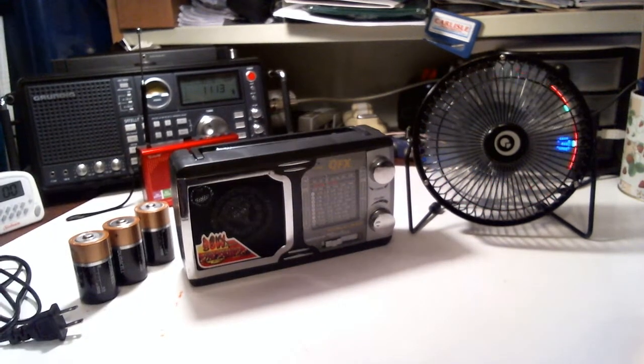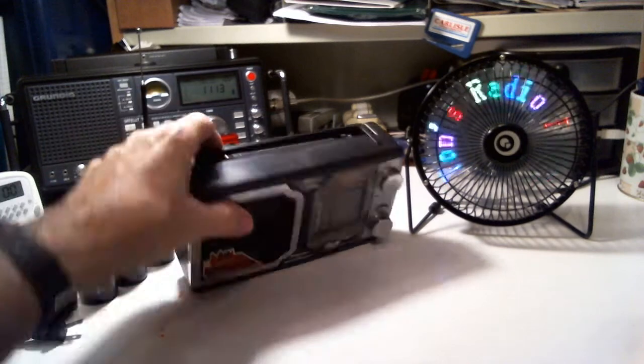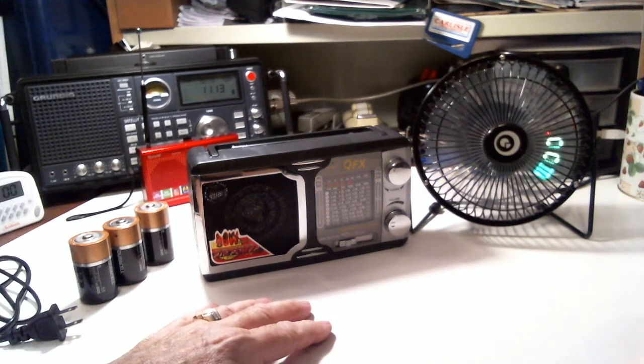Hey, how you doing? This is Tom and this is Tom's Radio Room show. I'm back with this QFXR-14 and I've got a bunch of comments on this radio. I was really amazed and glad.